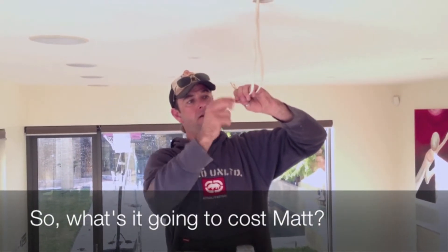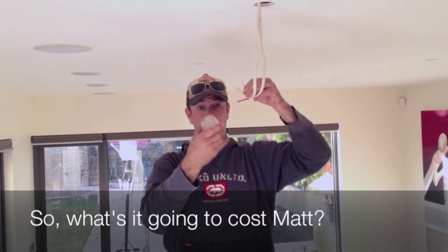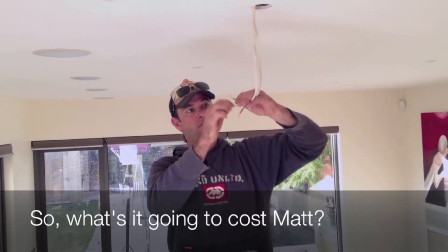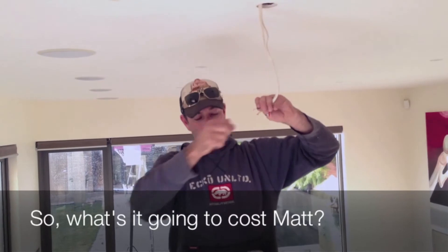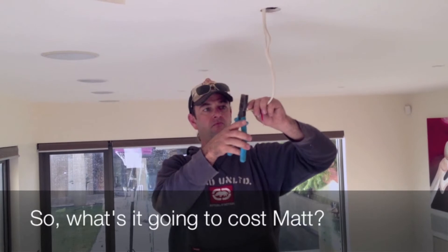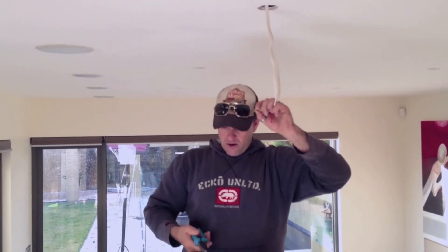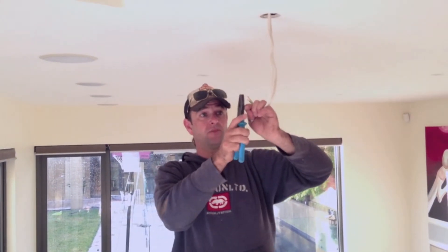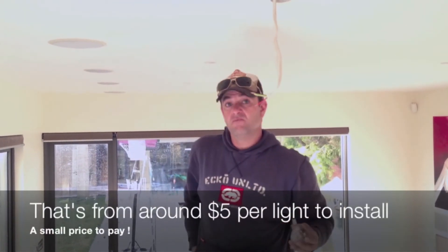So to change over an old halogen light and put on a surface socket to then be able to put a new LED light in will take me approximately four to five minutes — maybe a minute to move a bit of furniture and reset the ladder, then back in and change another one. So that's about 12 to 15 lights an hour? About 12 to 15 lights an hour, yep. What's the average hourly rate for an electrician? I charge $70 an hour plus GST. So it's a small price to pay.